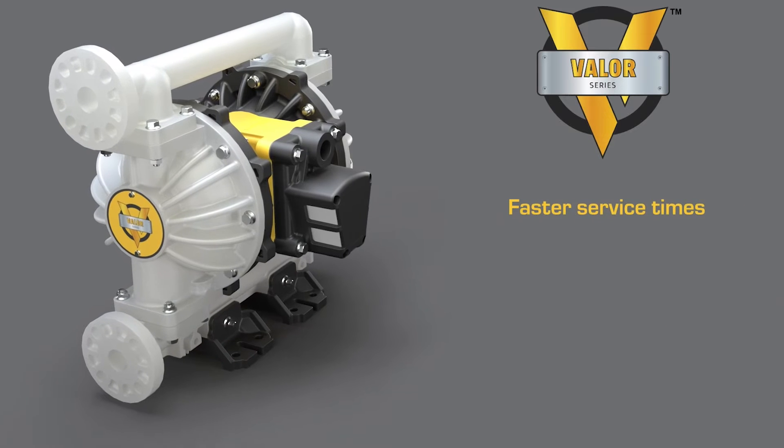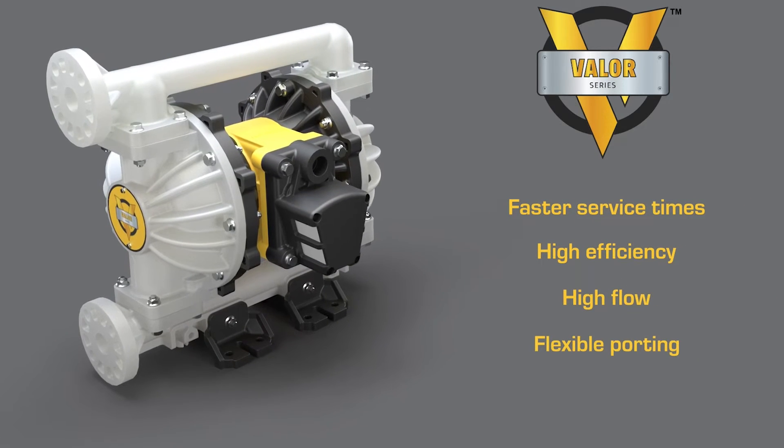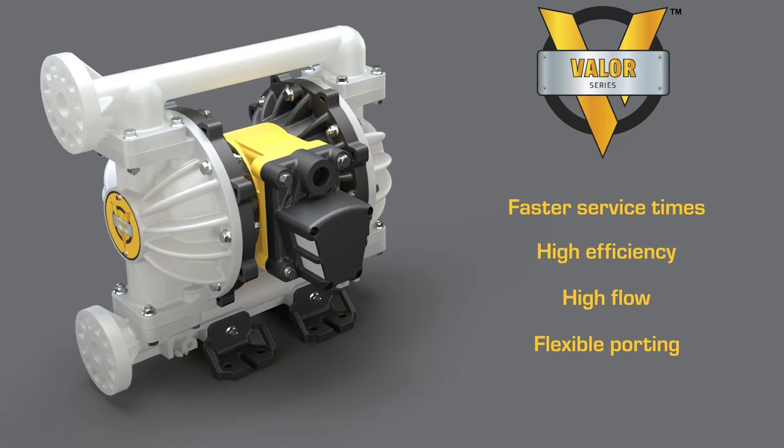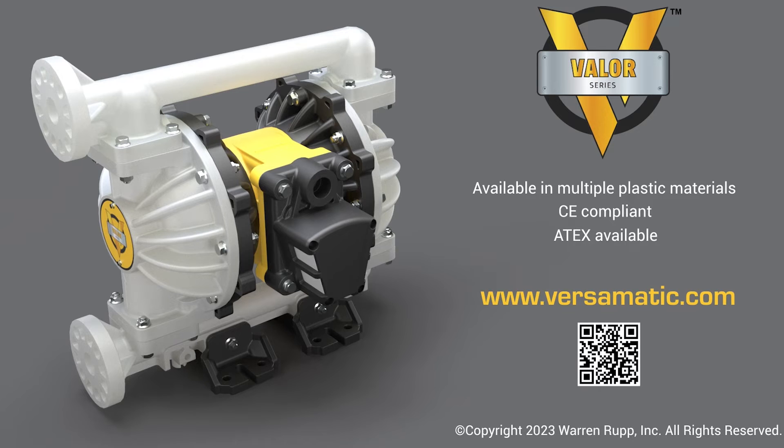Your pump has now been fully serviced and is ready to get back to work. If you have any questions about this process or would like to learn more about the Valor pumps, please visit www.versimatic.com. We will see you next time.